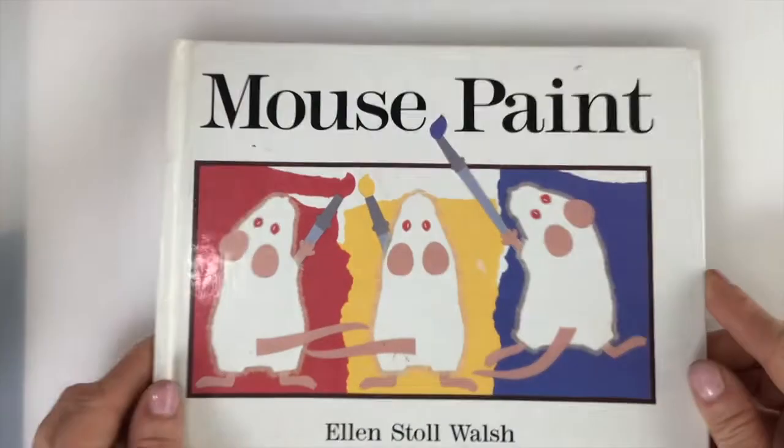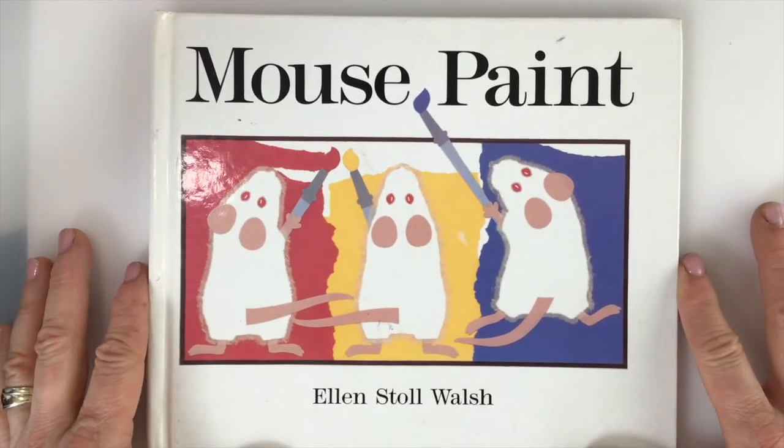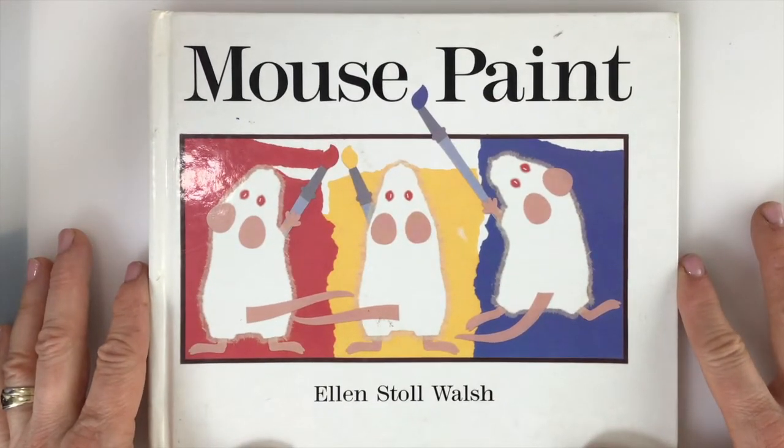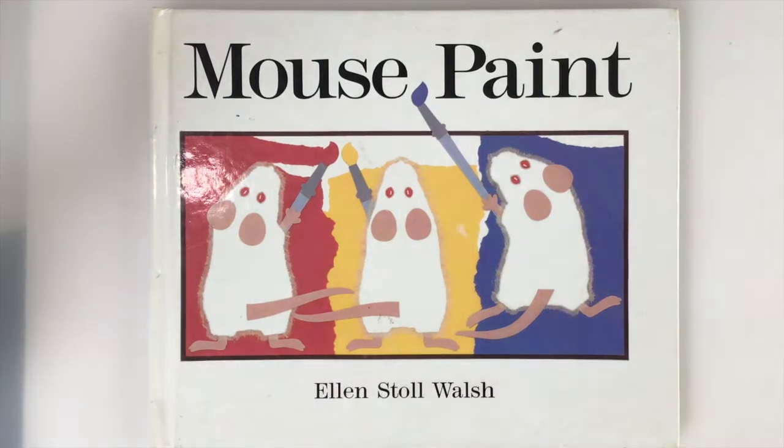Now wasn't that a great book? We're going to use it as the inspiration for a really fun color mixing project using clay. Let's get started by going over the materials in the next video. I'll see you shortly.